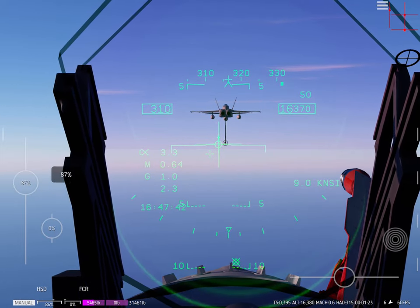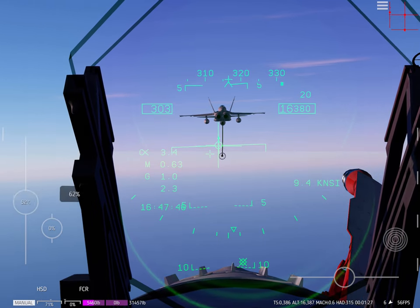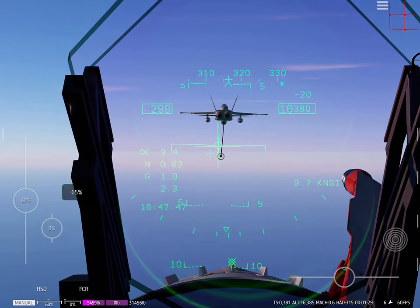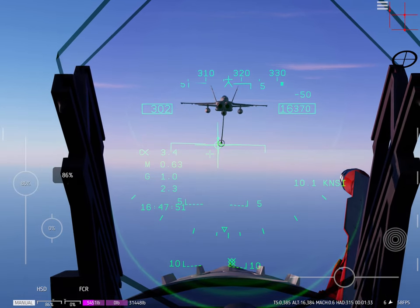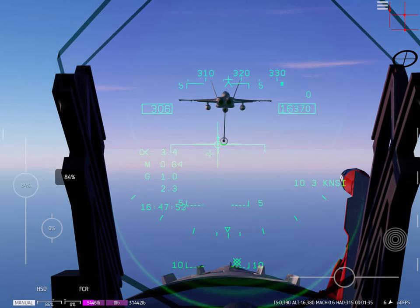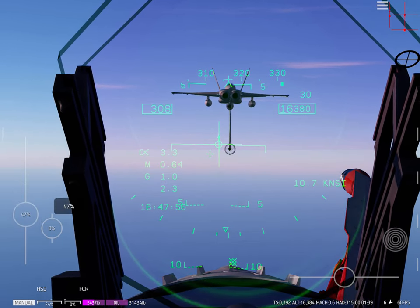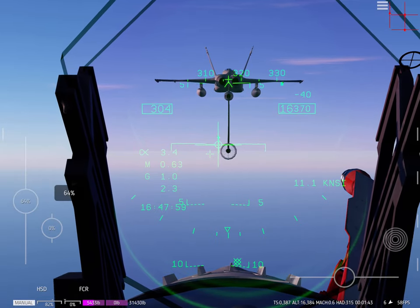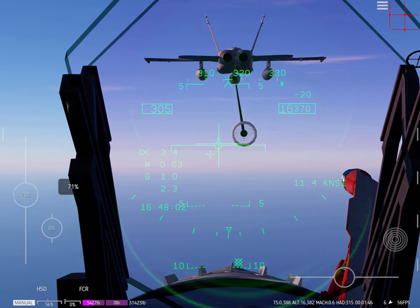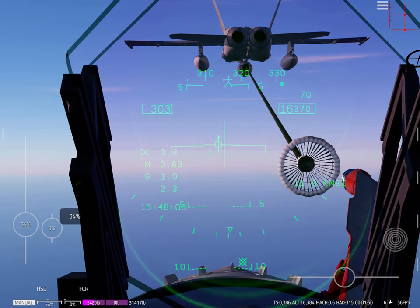Alright, I think we're close now. We're a little bit high, but we can just fix that with power. Give me just a little bit of power, down on the power. We're going with three — trying to aim for 305. Bringing it back down to 305, 304, and we're going to just slam it right in there.